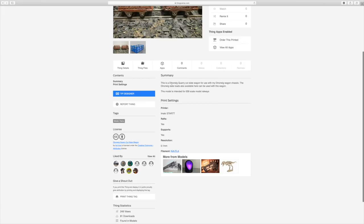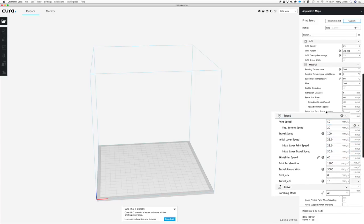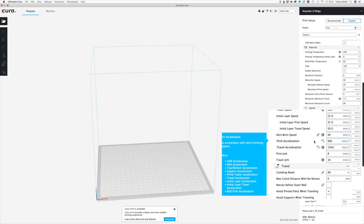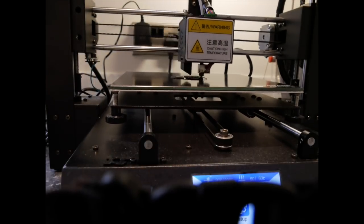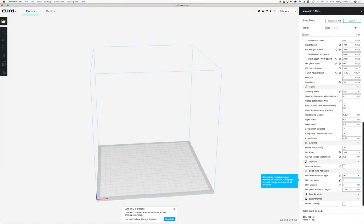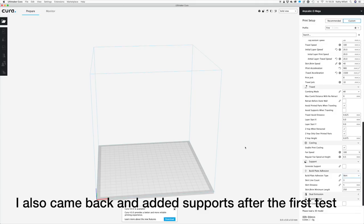If you look at your Thingiverse settings, it will often tell you the print settings. This one's 0.1 millimetres, it used rafts and supports. There's not many other things I would change. Sometimes I slow my print speed down — I've had problems with it being quite fast. I tend to half my print acceleration and travel acceleration because it puts less jerks on, and I always slow my initial speed down to give it a chance to stick. The next thing is how it's going to stick to the plate. You're trying to stick something quite small coming out of a nozzle onto a flat plate. If you're having problems, you can do a brim, which goes right up to the model and sticks it down — you can choose brim or skirt as an option.